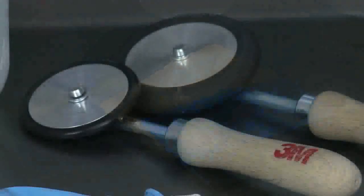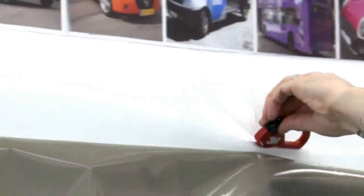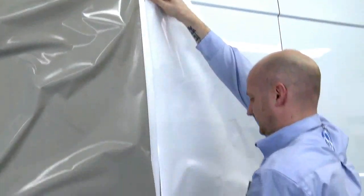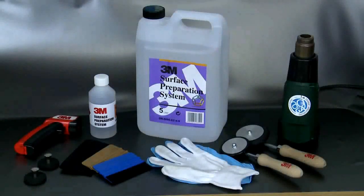These are the tools 3M recommend for all vehicle graphic applications. A top tip: make sure you have a fresh, sharp blade to ensure clean, easy cuts. It's these minor details that will help vehicle wraps not only stand out but also stand the test of time.